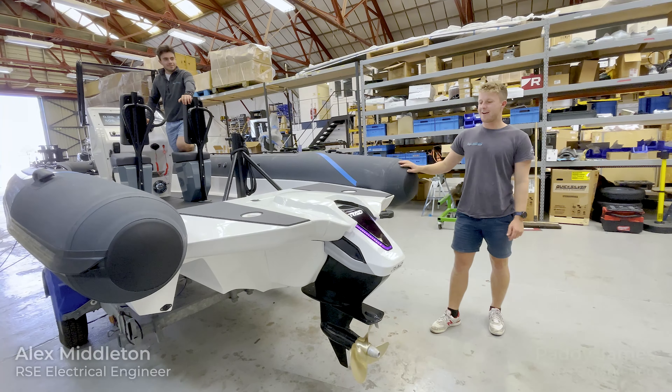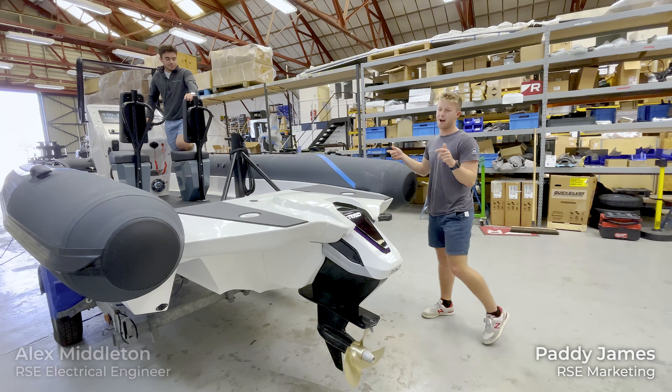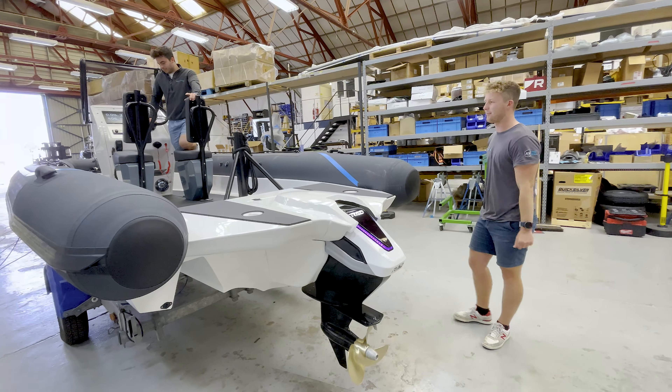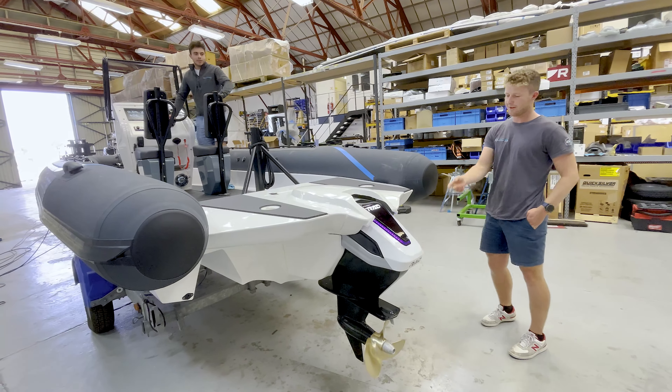Hi guys, Alex and Paddy here from RS Electric. We have just got the latest Rad 40 Pulse 63 heading out and we thought we'd give it a quick show off for you guys. So Alex, can you talk us through the Rad motor here?